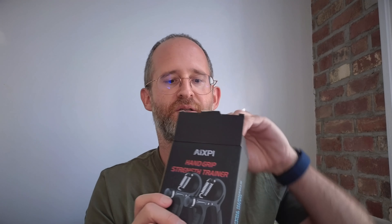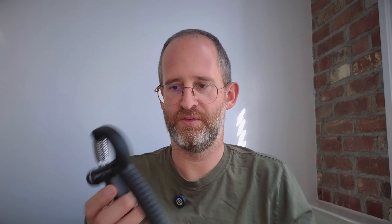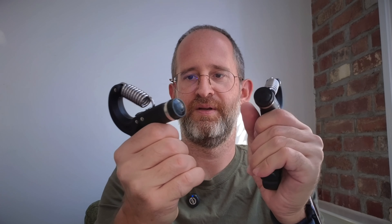They say it's 11 to 132 pounds, 5 to 60 kilograms in adjustable resistance. You get two of them in the box, which is nice, and right out of the box there's nothing to put together.